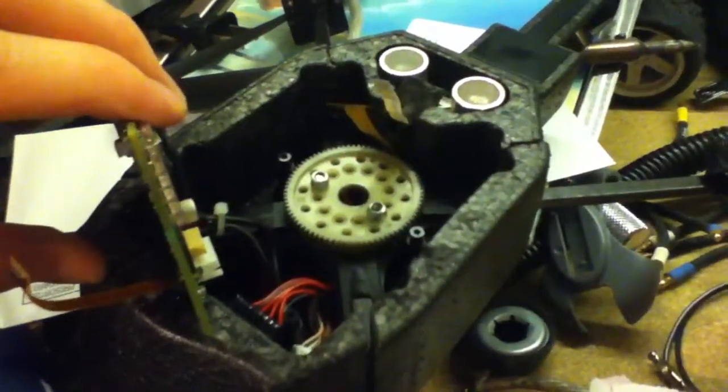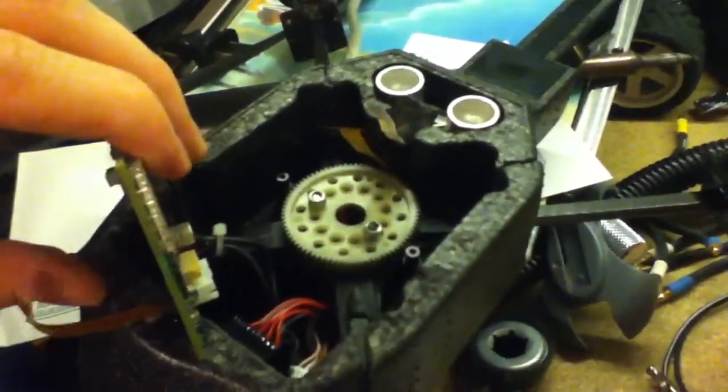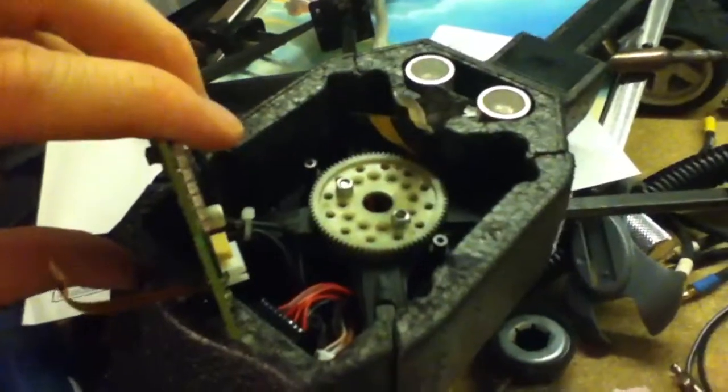Here's an alternative fix to the crossbar on the AR drone. Just having some extra spare parts and not wanting to spend $30 for a crossbar, and then all the effort of putting the motors back on.